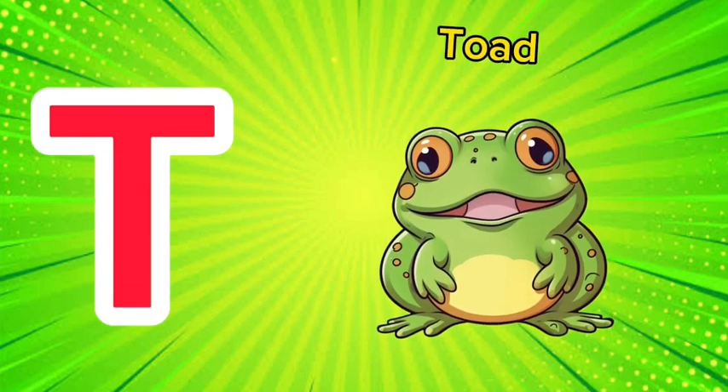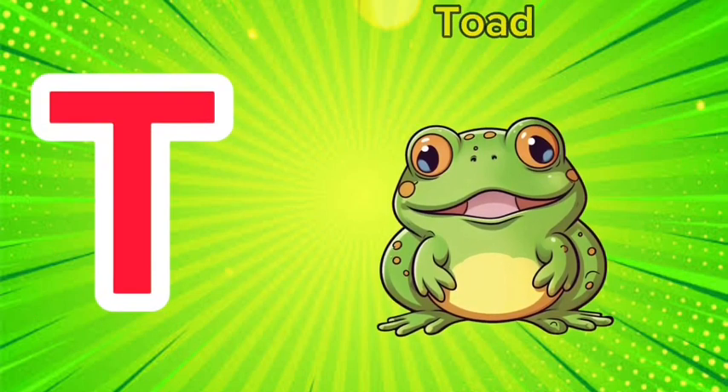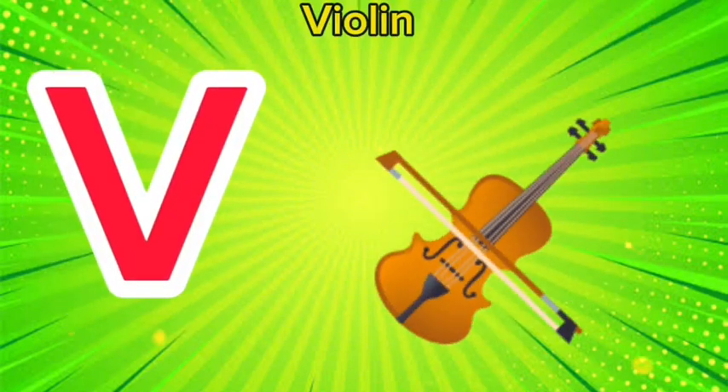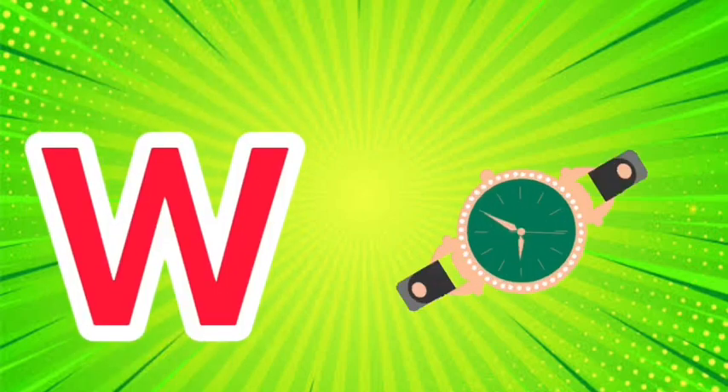T is for toad, t-t-toad. U is for umbrella, u-u-umbrella. V is for violin, v-v-violin.